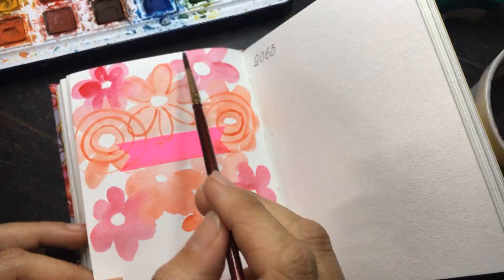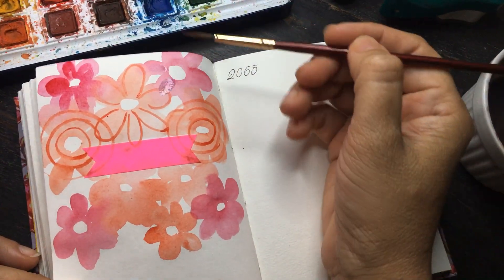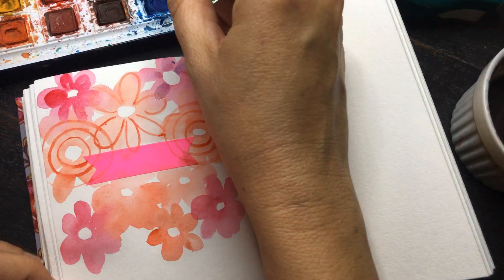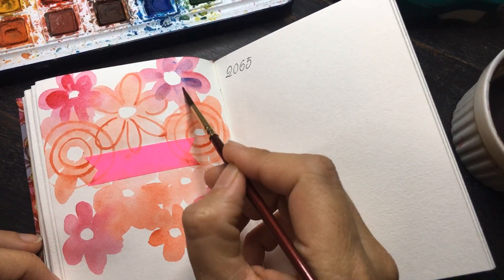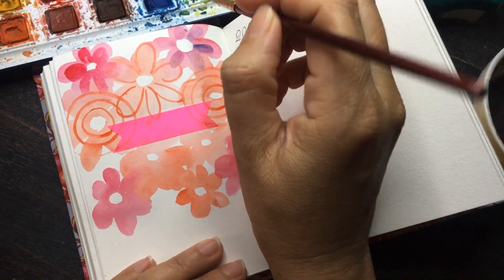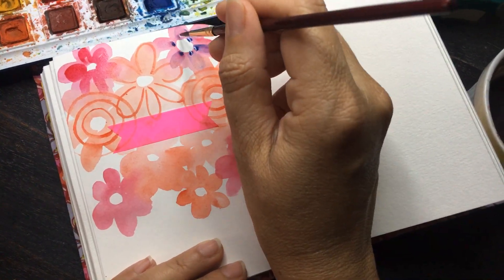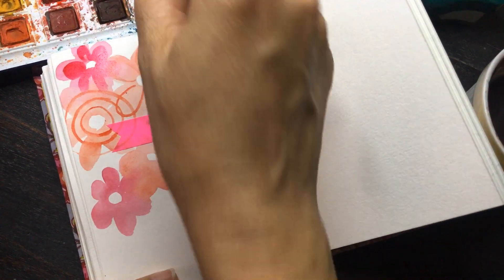You can see how the combination of the two colors, even though they're light, creates a third color. This is the fun bit about watercolor. Glazing is an important technique in watercolor also because watercolor dries at least thirty to forty percent lighter than it goes on.